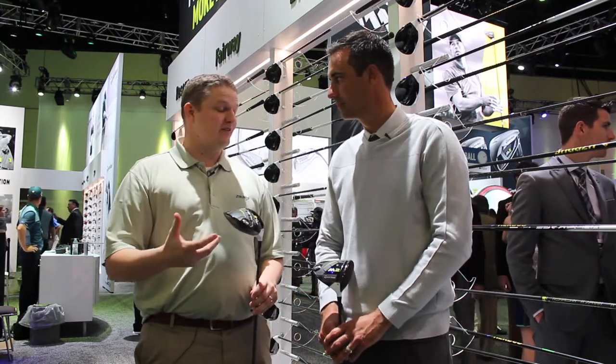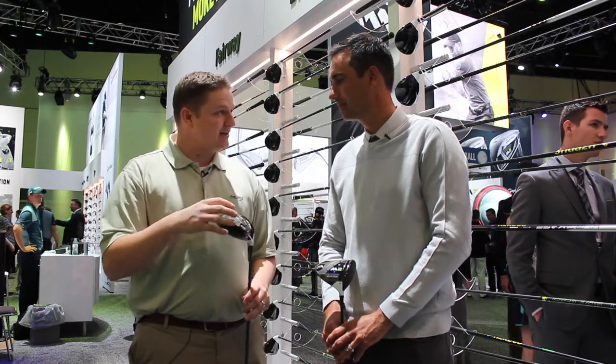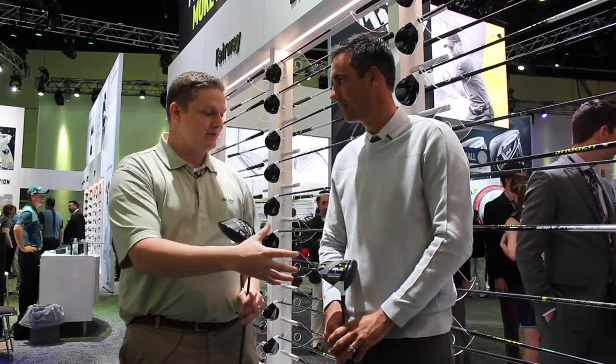Hi, this is Tyler from Second Spin Golf at the 2017 PGA Show. We're very fortunate to have with us Brian Basil from TaylorMade Golf, taking a look at the new M2 driver for 2017. Obviously a huge success in 2016 with the original M2. You've got a new version in the Type D and you've also expanded upon the original M2.